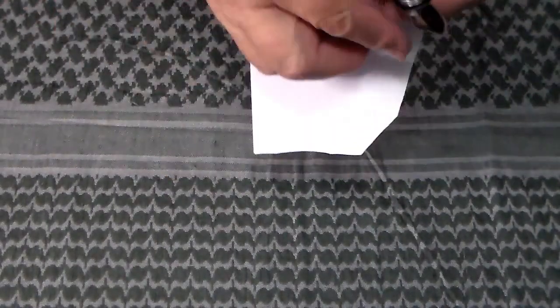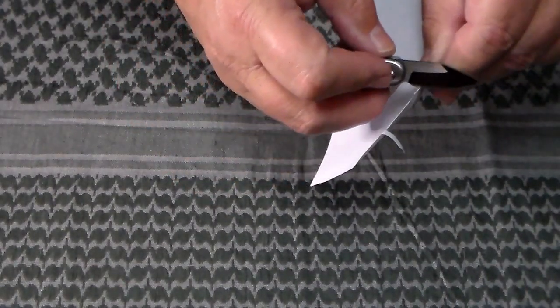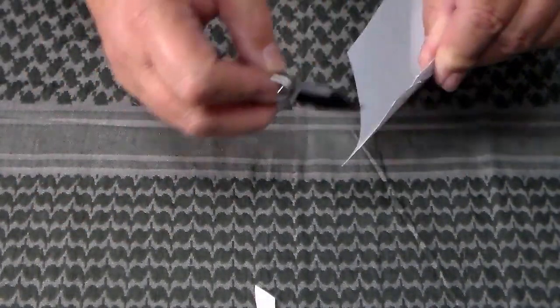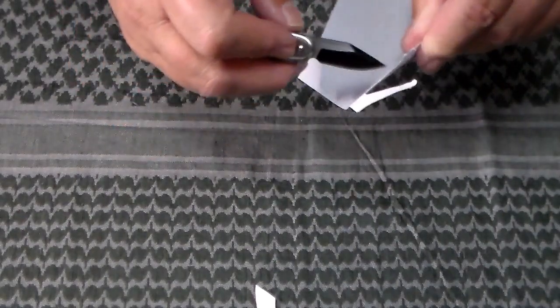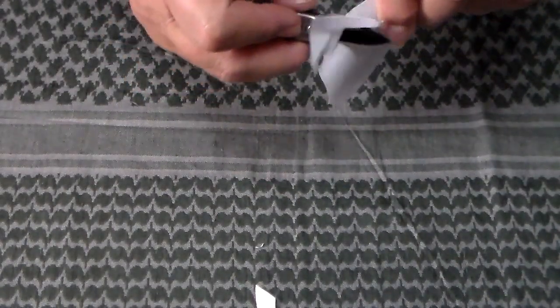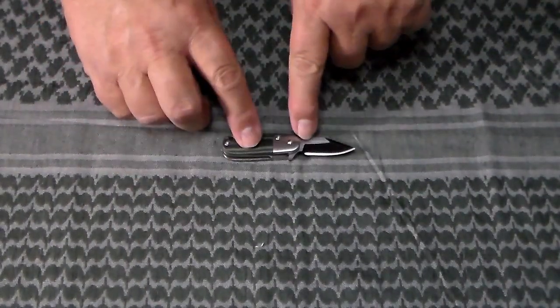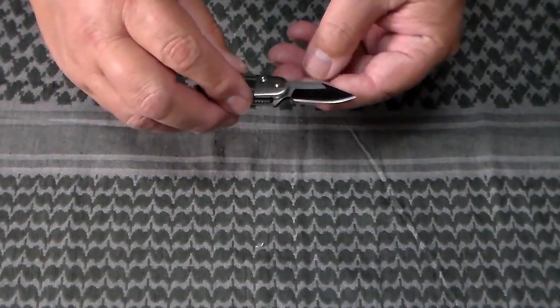Let's see how it cuts straight out of the box. Got a small blade, so just cut through the paper — hanging up on the paper folding over there, but hey, it's sharp enough to get the job done.